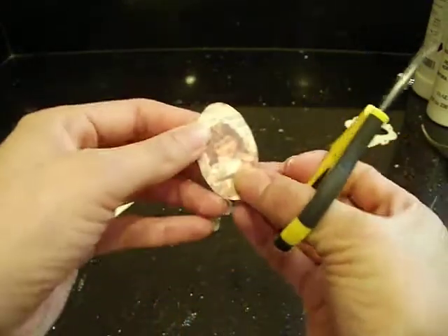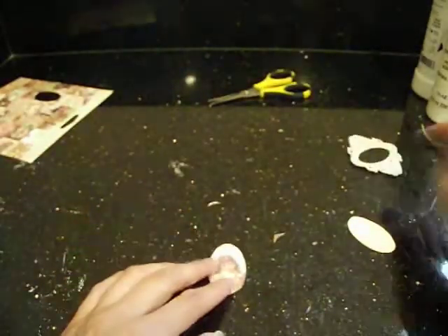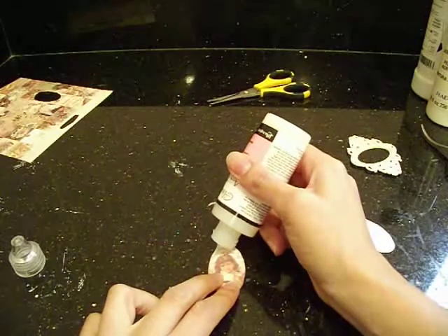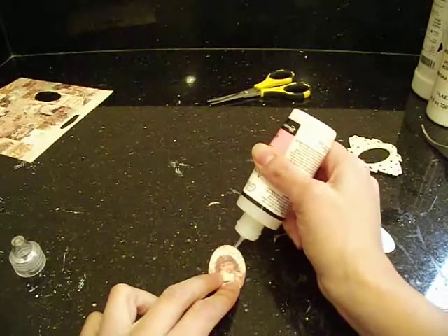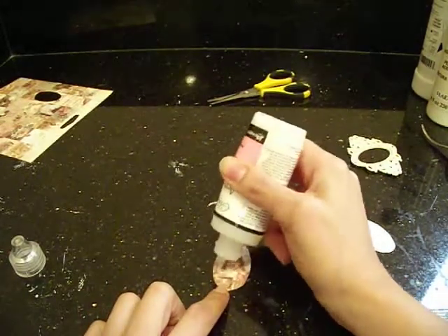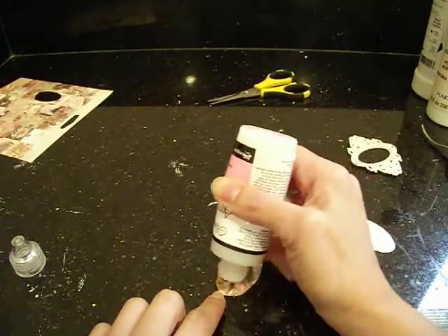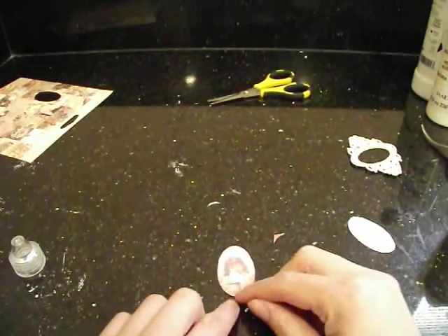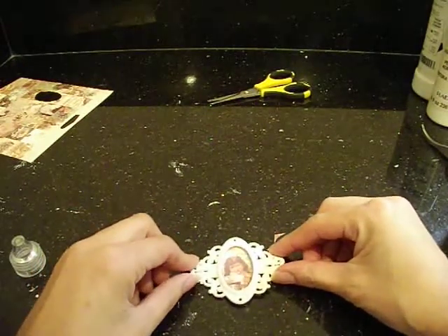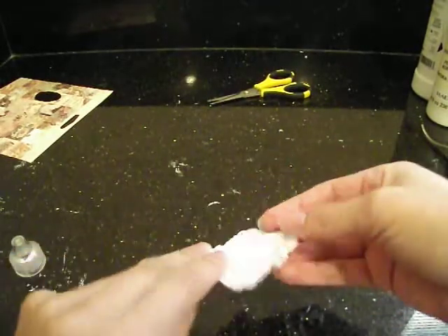There's my little image — she's so cute. Now I'm basically going to adhere it on there. I'm just going to take some glossy accents and apply glossy accents to the edges. It really doesn't matter if you get in the middle, because I'm just going to go in and fill it with either the glossy accents, dimensional magic, whatever you want to use. The glossy accents I like to use on the edge because this way it really adheres to the middle piece. See, like that. And then you can check the back.